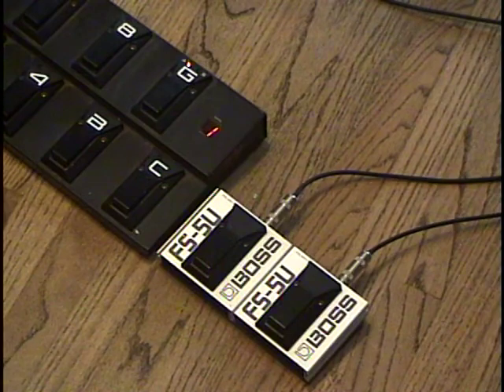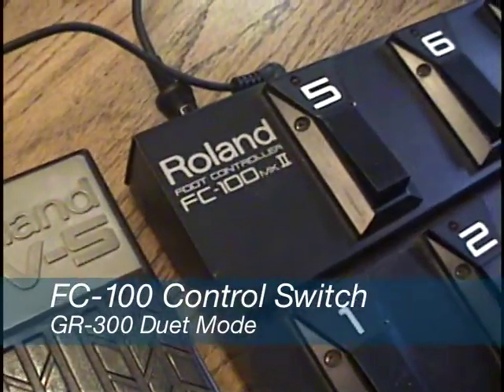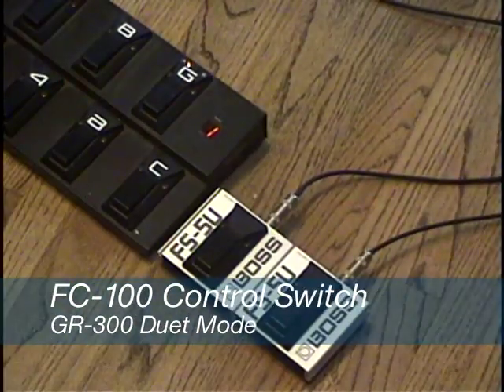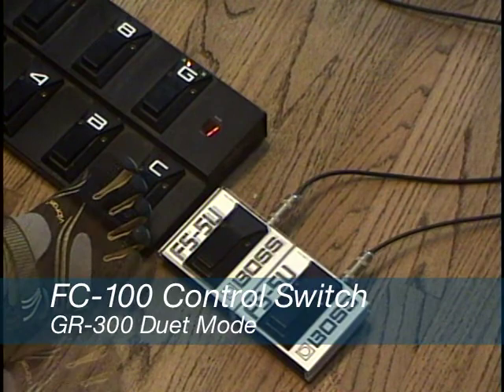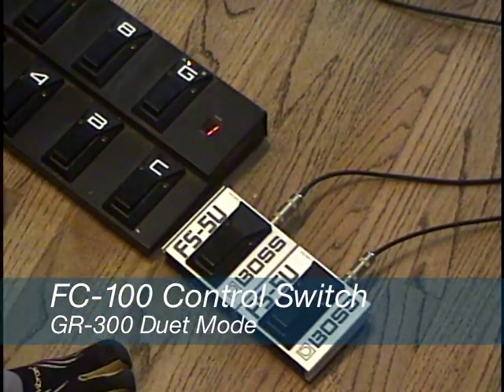We also have a Roland FC-100 hooked up to the GM-70 — that's optional. The control foot switch on the FC-100 is assigned to duet mode, so when we use those pitch switches A and B to pitch the guitar up either a fifth or an octave, we can also go into duet mode.